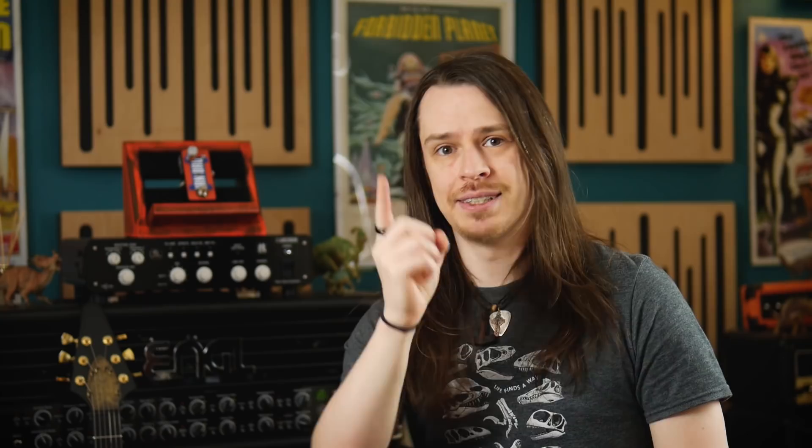Remember to click all the buttons you're supposed to, to make this video viable to the ever-changing whims of the YouTube algorithm. Anyway, that's all for now — keep it loud and stay safe. Get your RAT out!